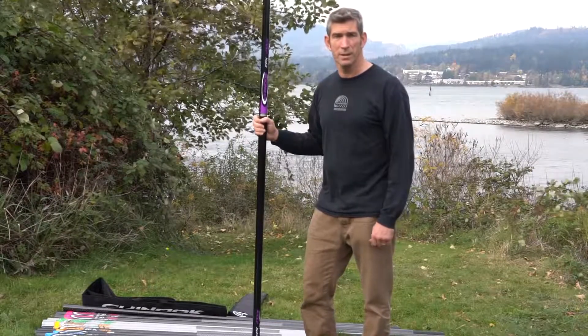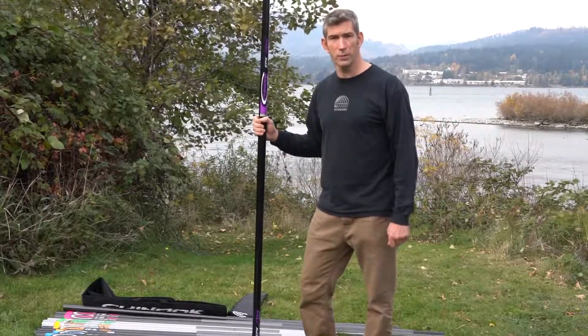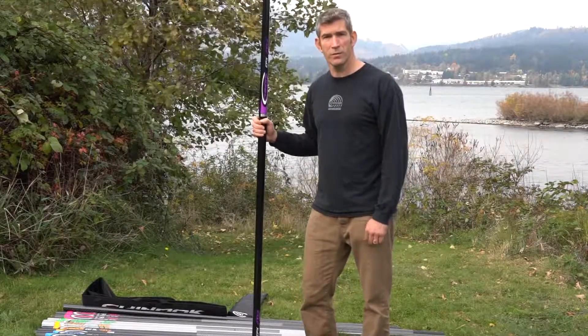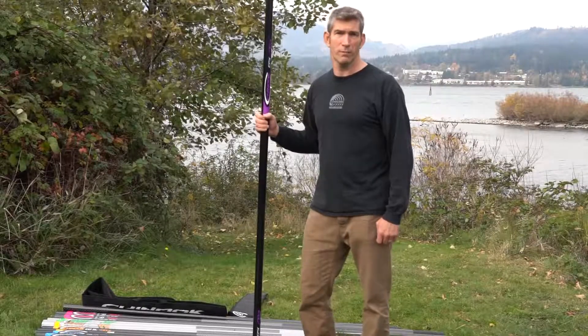And then we have standard diameter masks in 400, 430, and 460. These masks have the same fin curve as our carbon mask, and just for those who want a less expensive option.